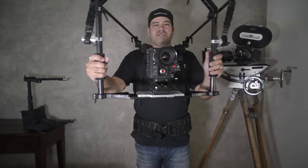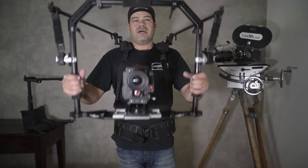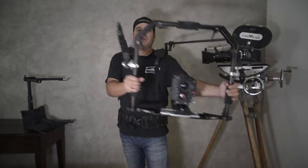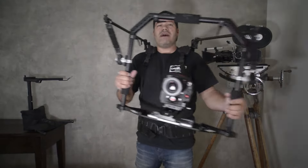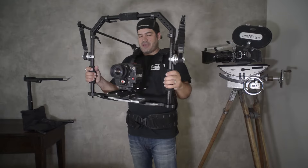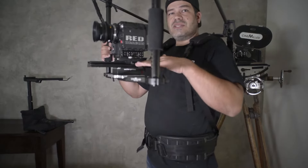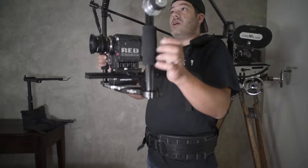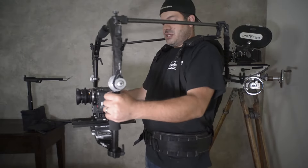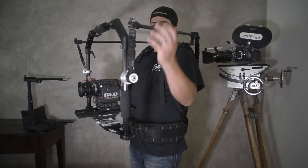Now you can still touch the camera — you can go low, you can go high, you can crouch. You have all the facilities of handheld operating in the ring. Most camera builds are a lot bigger than this. You can balance just by sliding the camera on the dovetail, or you can actually rotate the spindles forward or aft. To do that, you'd have to put it down and rotate the spindles, otherwise they would move.